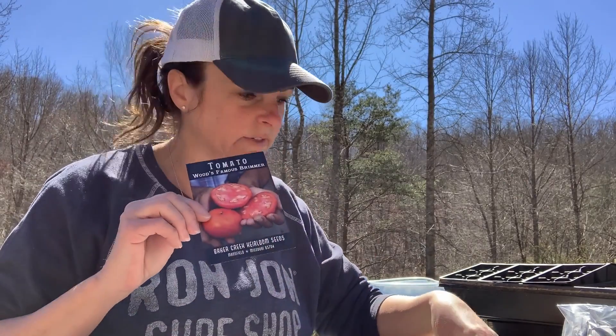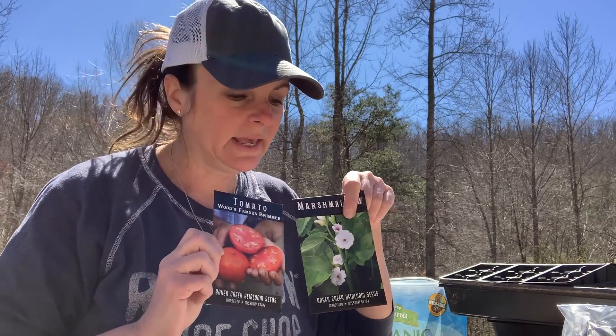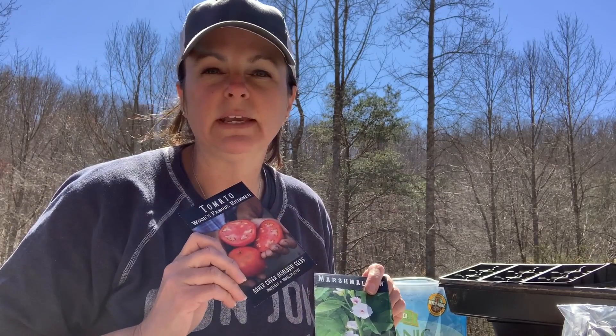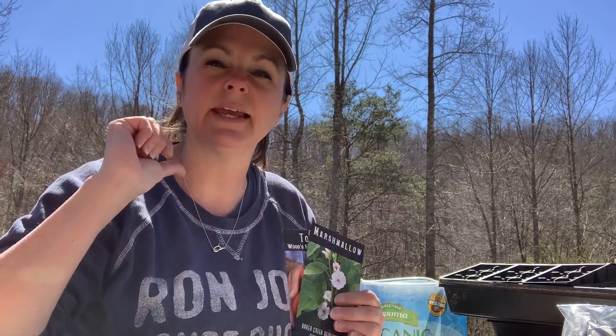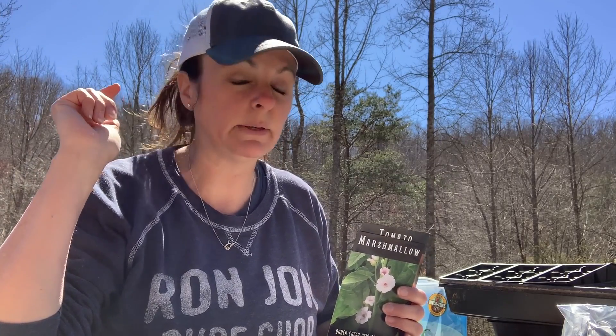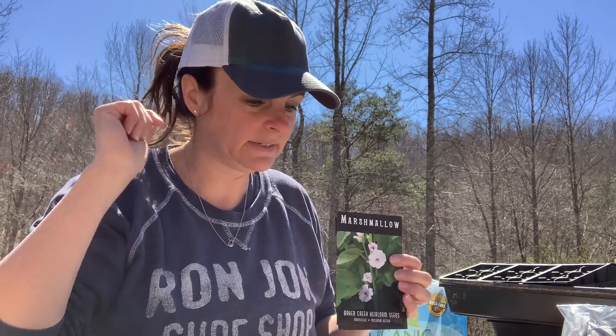Hello everyone, welcome to Red Tool House. I'm going to be doing a quick video today of planting our tomato seeds. We've got several different seeds that we ordered from Baker Creek and I'm going to get these planted today. The boys are down working on some finishing touches for the greenhouse, hoping to get our chickens moved from the old coop into the greenhouse temporarily until we can get their mobile coop built, so I thought I would work on planting some seeds.